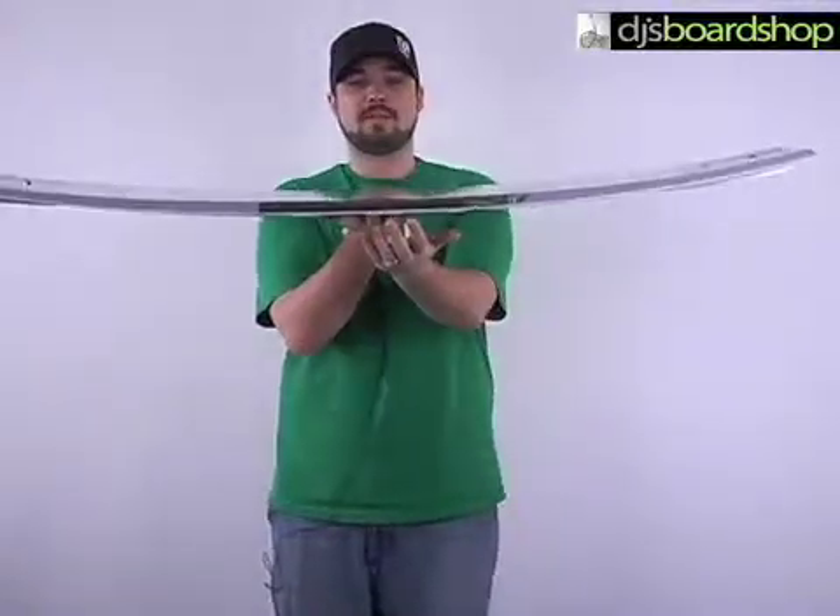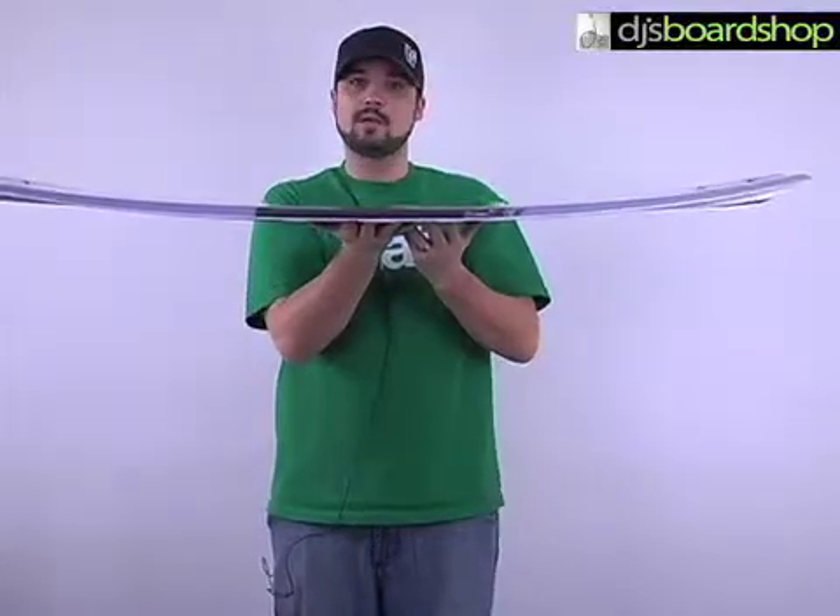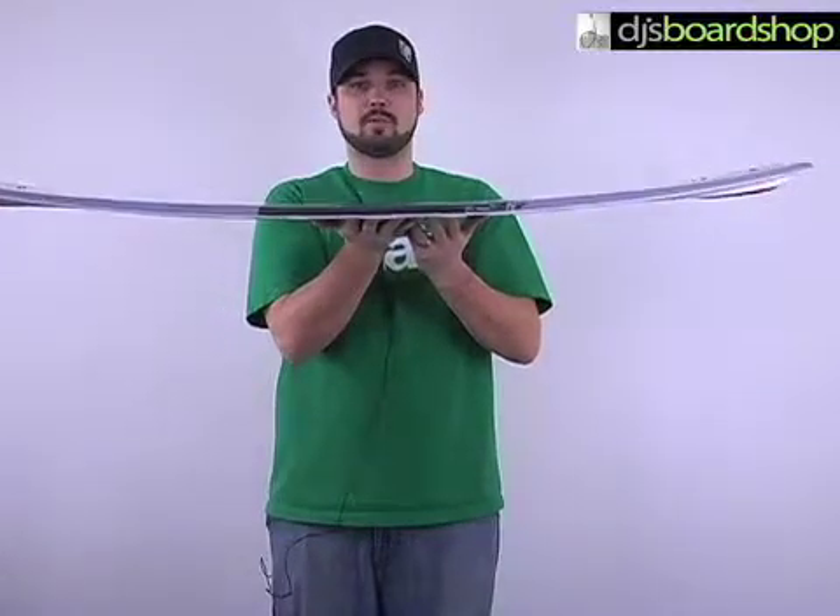What a three-stage rocker is: it's going to have a flat spot here in the middle, and it's going to come up a little bit more on the tip and the tail. When you're coming into the wake, it's just going to give you a little bit more lift, a lot more pop.